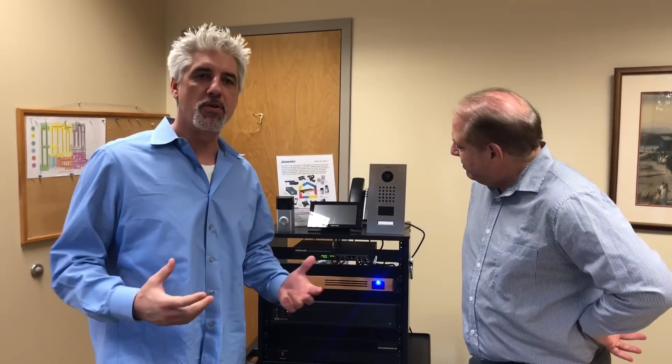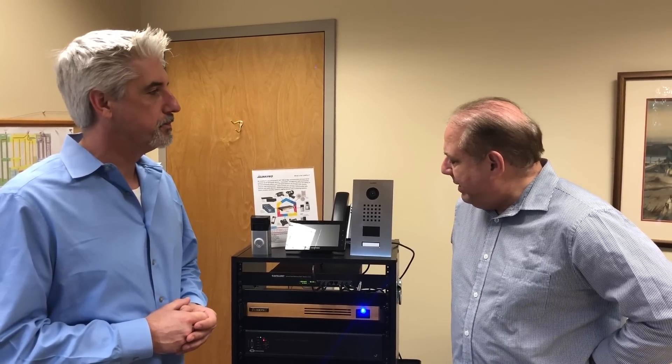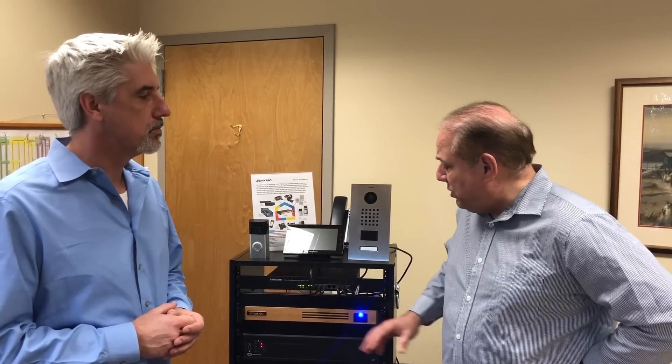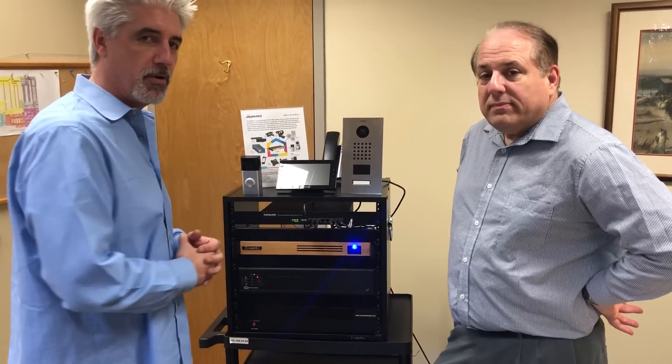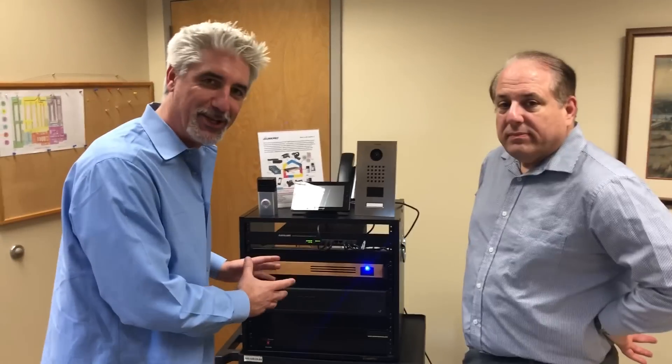Hey, how are you guys doing? I'm here with John Miller from All Tech Pro. We want to go over the AV Link Pro. John, the first thing I want to ask you is how long you've been in the industry. About 30 years, in and out of IT and AV products. We developed this one here, and it has the culmination of a lot of experience going into it. John gave the class today on digital signage, and his experience in teaching and the product made it extremely easy.